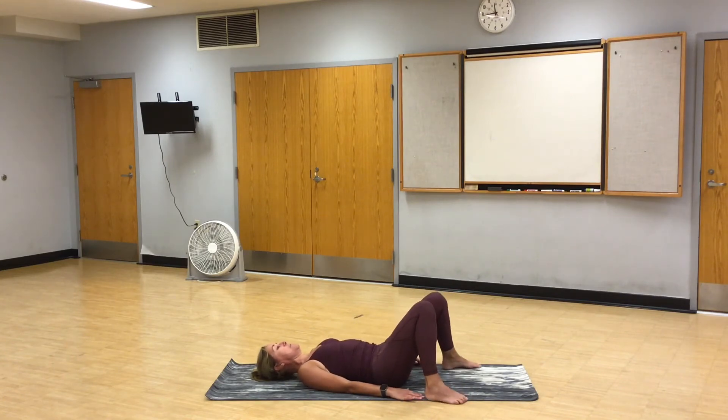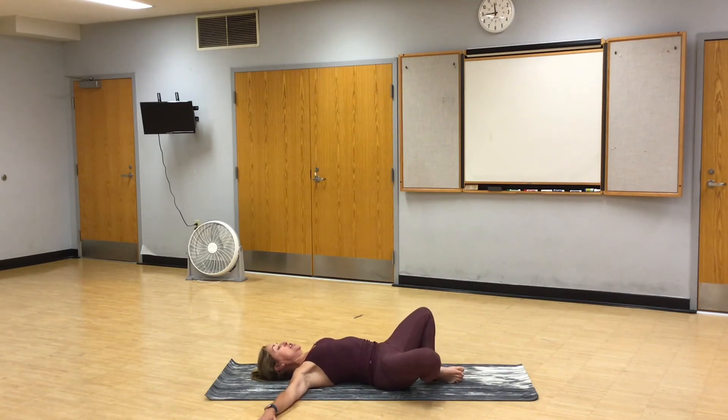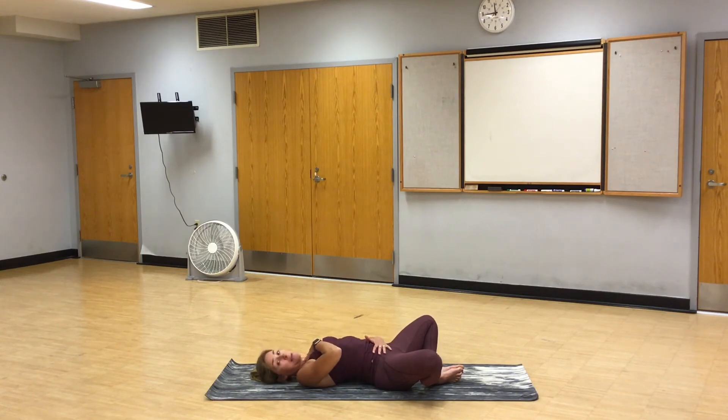Bring your feet the width of your mat. Knock your knees together. Arms out like a T. And constructive rest. Recline butterfly. Soles of your feet together. Place one hand on your heart, one hand on your belly. And breathe.